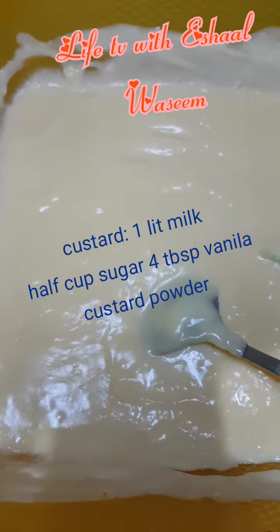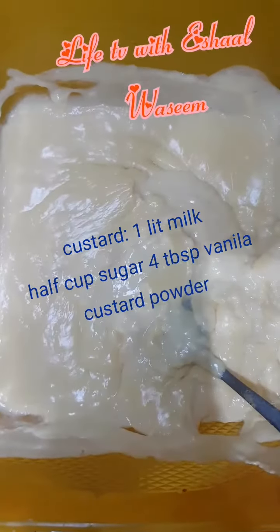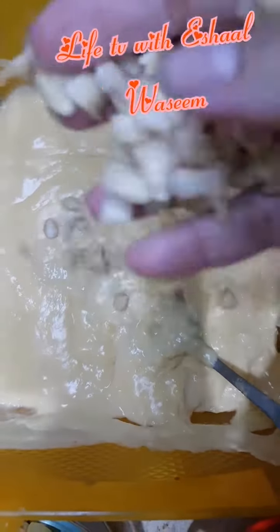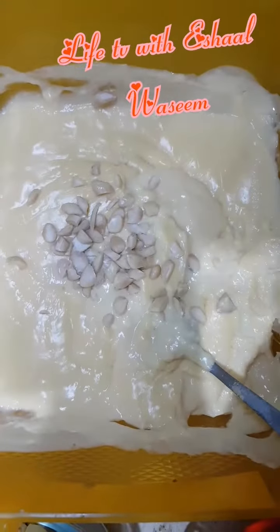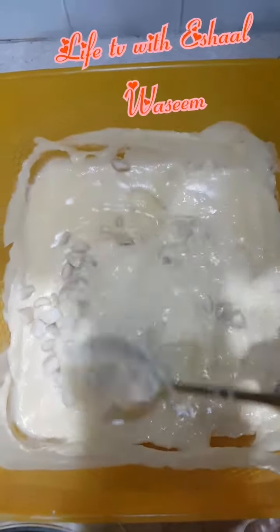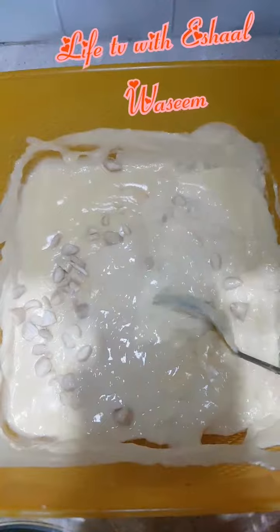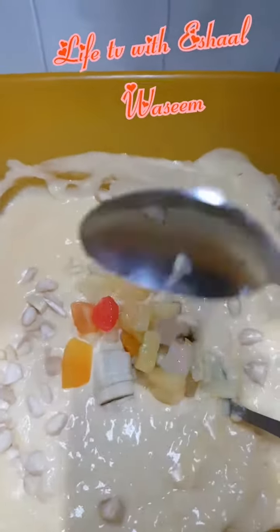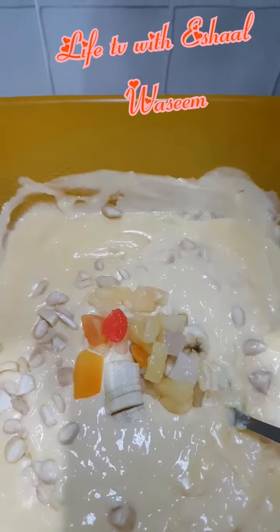We're going to use mixed custard and milk. We'll cool it down and then add the almonds. We're going to add a few elements into the custard and mix them well. After the custard is cooled, we're going to add the cocktail and the bananas.